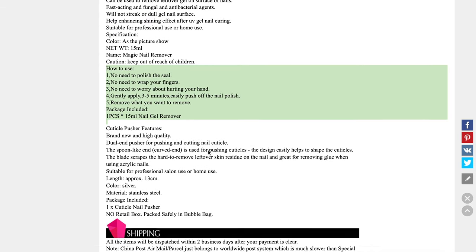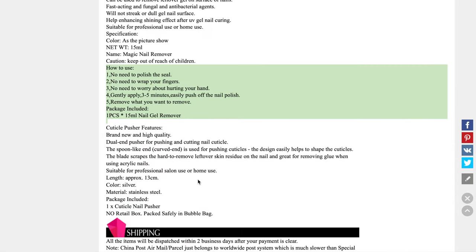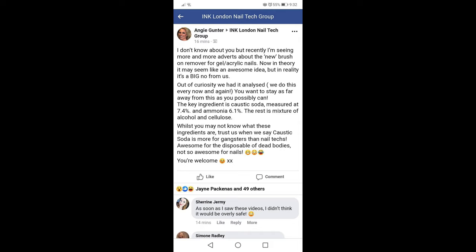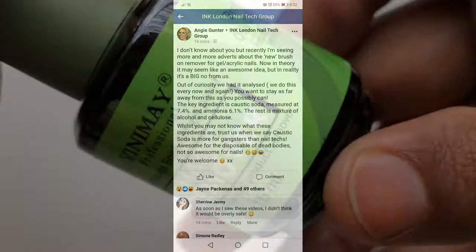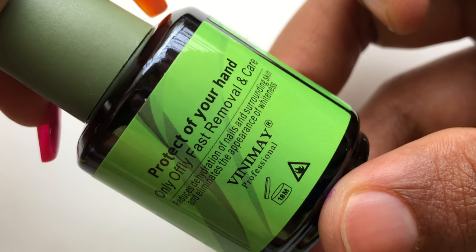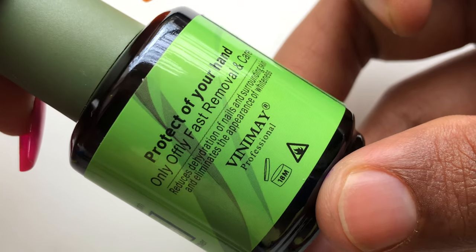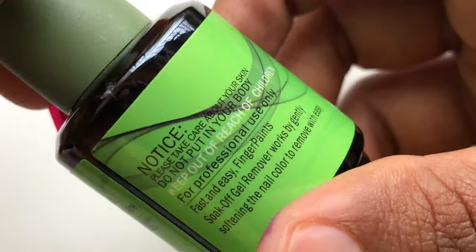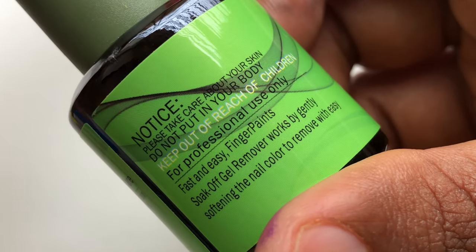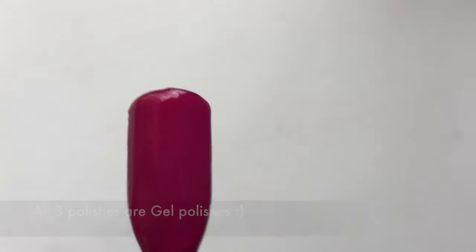Normally you have to dip your fingers in acetone for about five to ten minutes to remove gel polishes. I did not try this on my natural nails because I saw a lot of scary notes about this product on the internet, so I used nail swatch sticks to test it out. The bottle is 15 ml, with an 18-month expiry date — it's flammable and should be kept away from children. No ingredient details are mentioned.